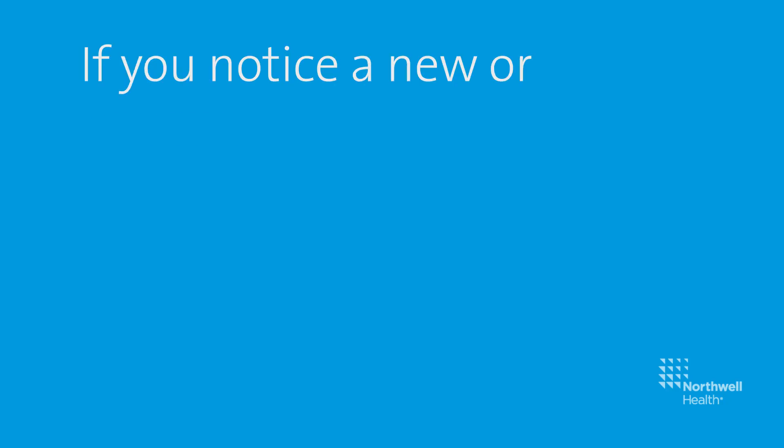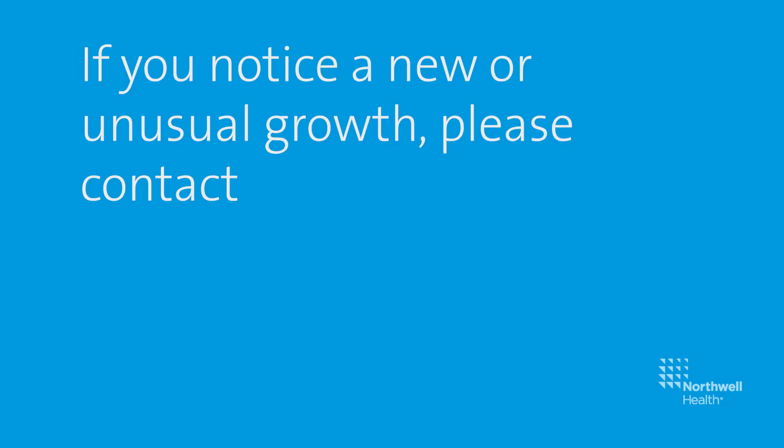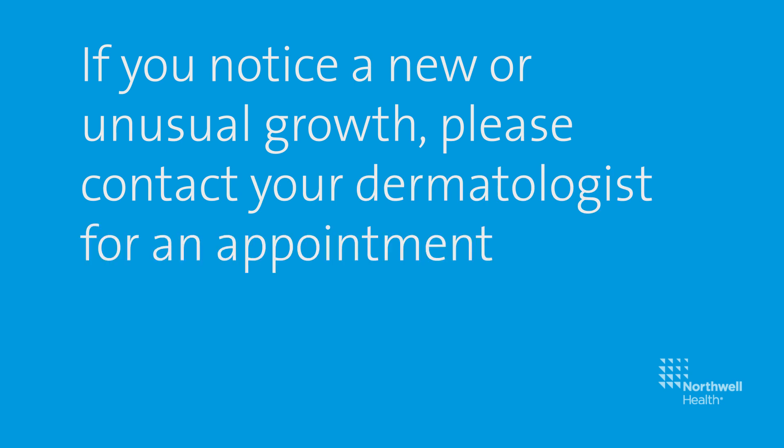If you notice a new or unusual growth, please contact your dermatologist for an appointment as soon as possible.